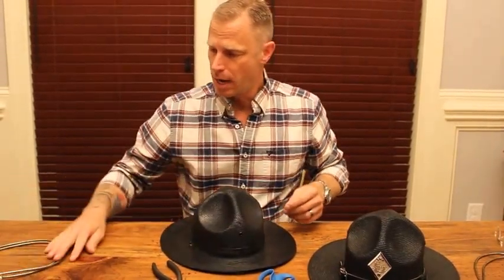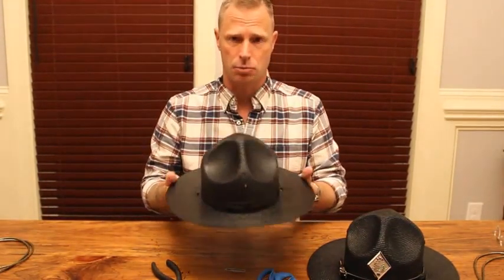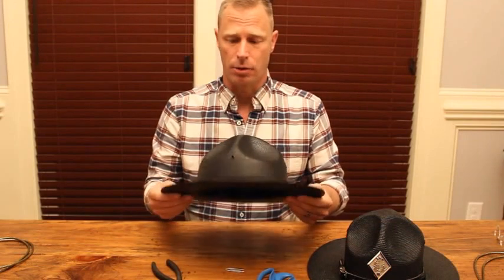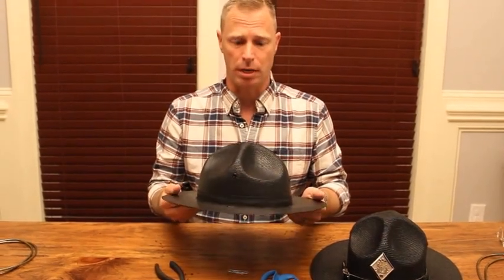Once you strip your hat down, take your cords off and you have your bare hat, I strongly suggest spraying it with an enamel gloss black paint. Spray the entire hat — that will give it extra rigidity, extra waterproofing, and overall it just makes it look better. A gloss black enamel spray paint, two or three coats of it, will really help your hat out.